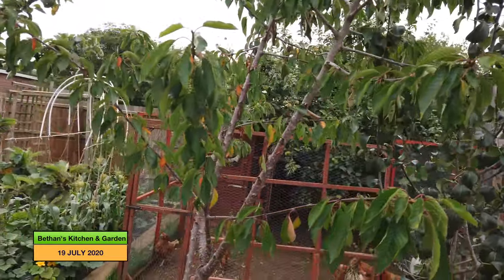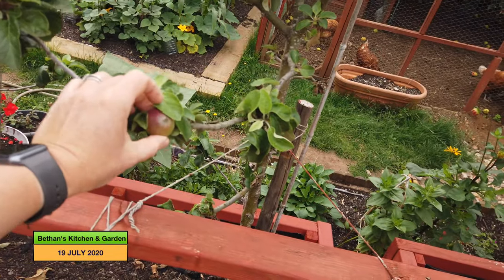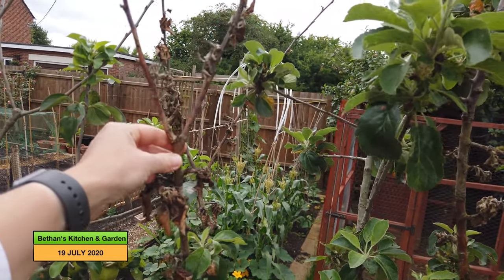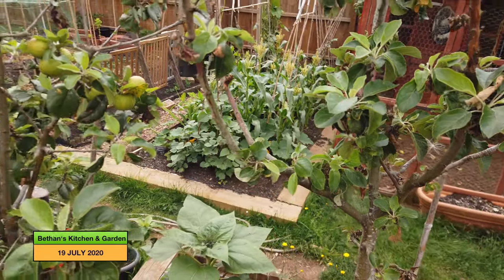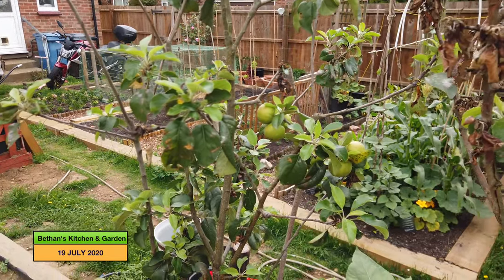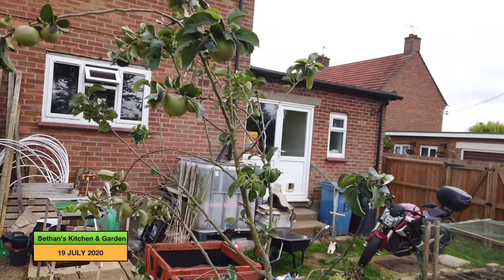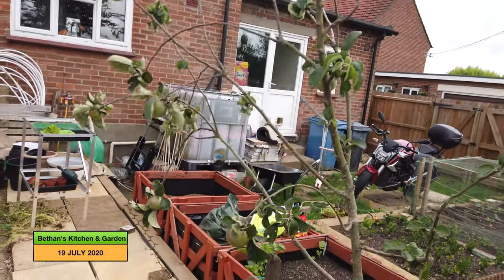And my apple trees — they're not doing too bad. I need to take this off — I think that's fire blight — so I just need to take that back to the good green growth and remove it. Similarly with this apple tree, it's not doing great. I did move them quite late so I can't expect too much. And this apple tree up here is probably the best for apples this year, but they haven't got very big, so I don't think we'll be having a great amount of apples this year.